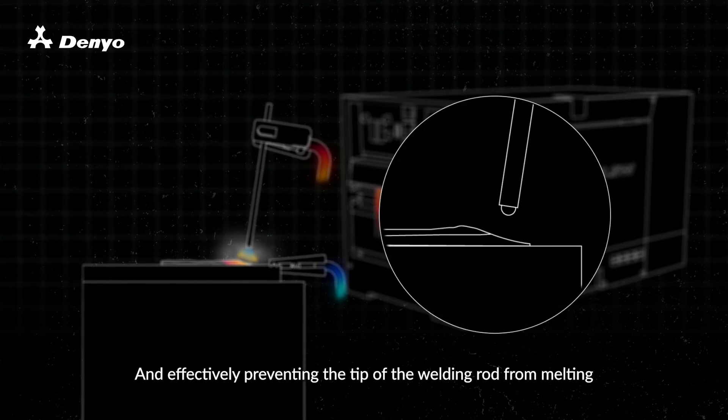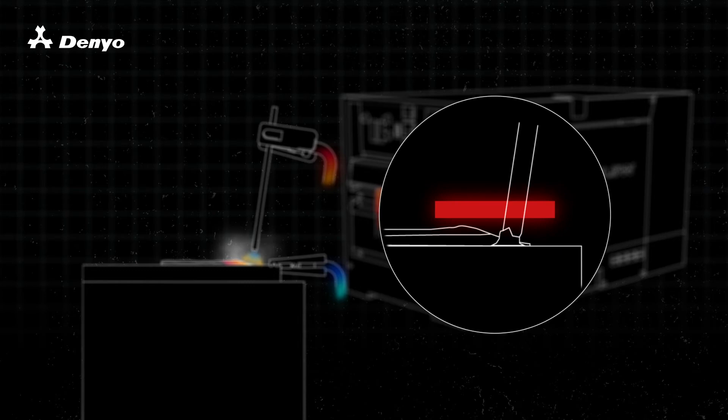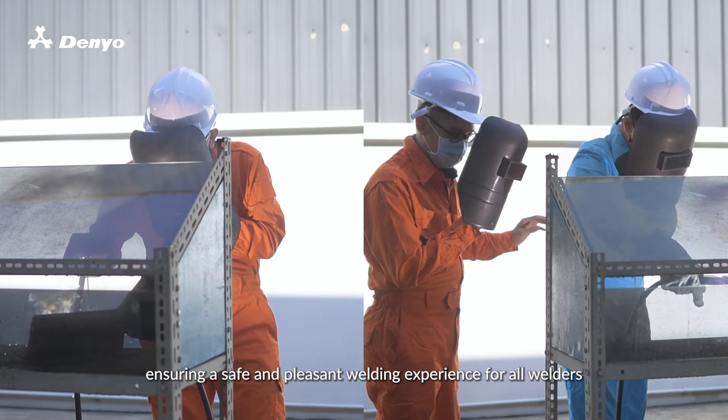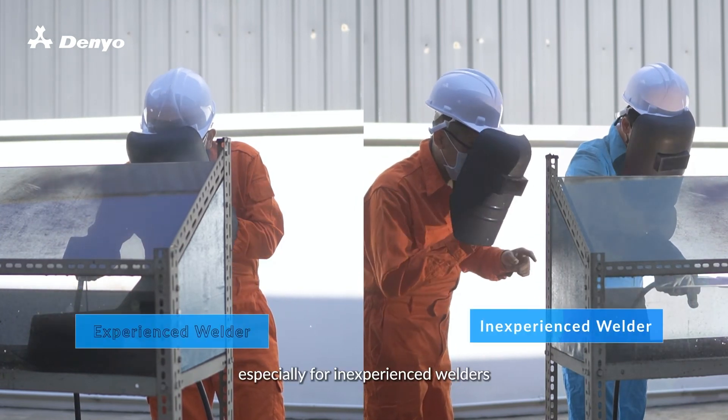And effectively preventing the tip of the welding rod from melting, therefore ensuring a safe and pleasant welding experience for all welders, especially for inexperienced welders.